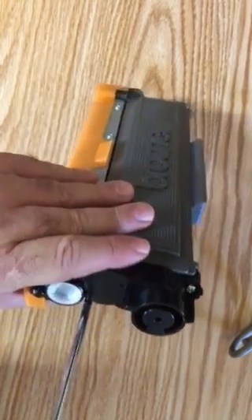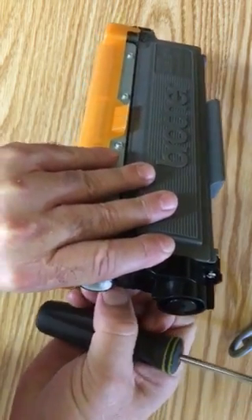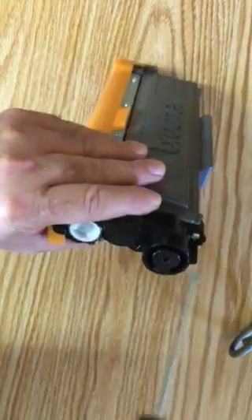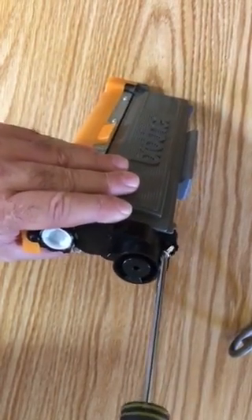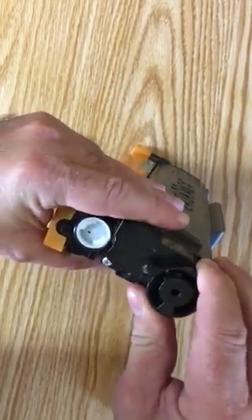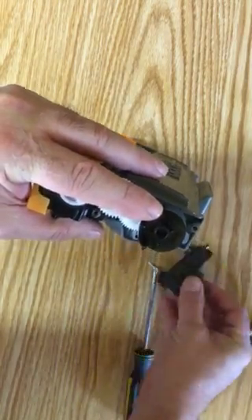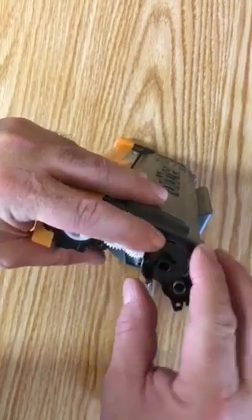We're going to take this cap off, rotate that tab back over, and then put the cap back on. Go ahead and remove the two screws — be careful, there is a spring underneath. It's not under heavy tension so it won't go flying across the room, but you don't want to drop it and lose it. Gently remove the cap, and there's that spring — you don't want to lose it, so set it inside the cap for now.